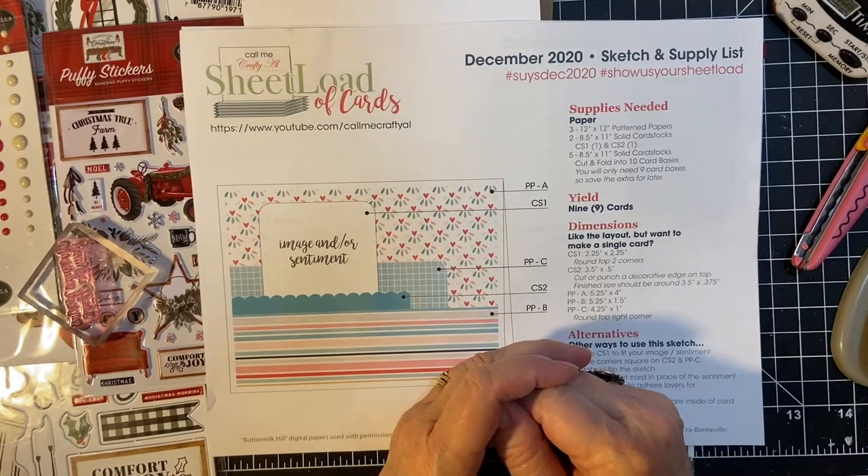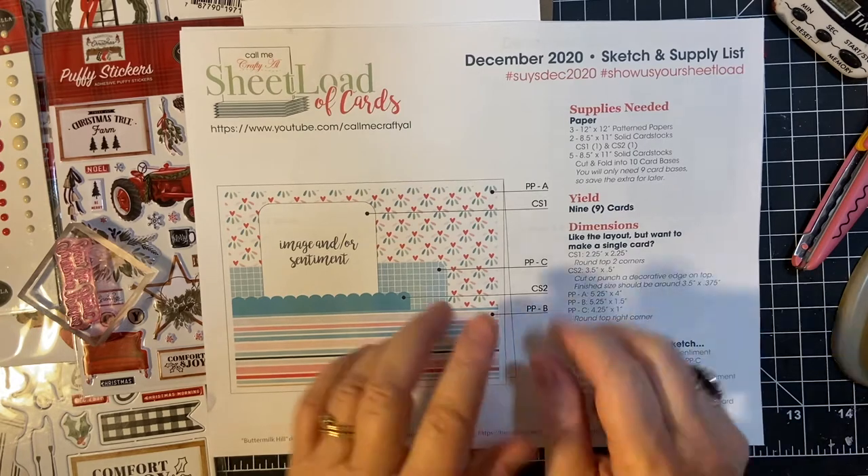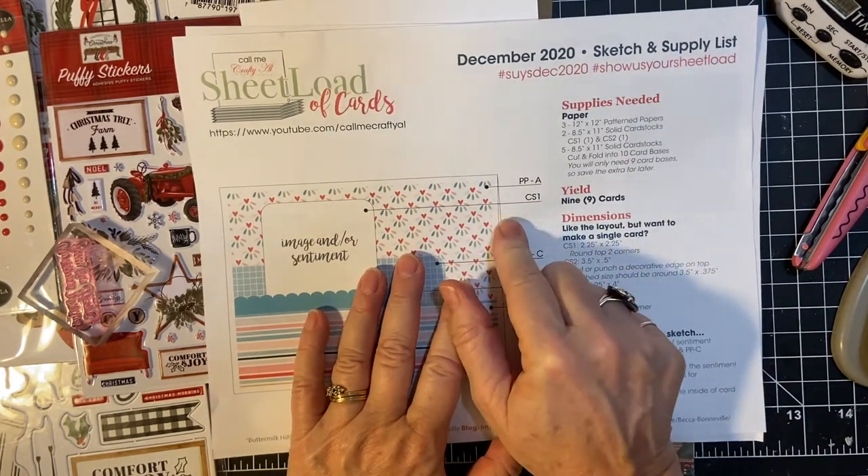Hello! Welcome to my channel and my 10-minute process videos, making the cards for the December 2020 Show Us Your Sheet Loads.